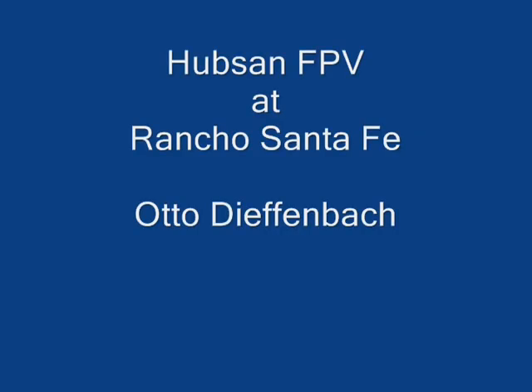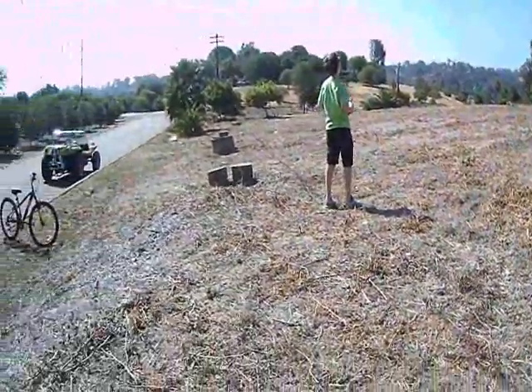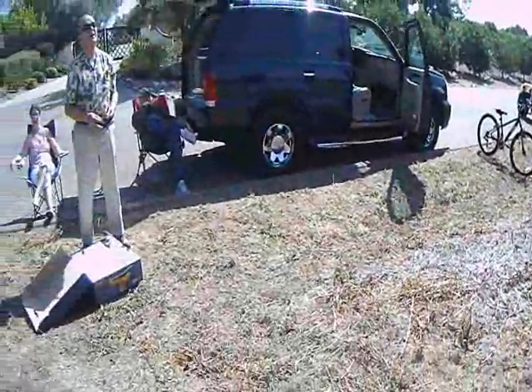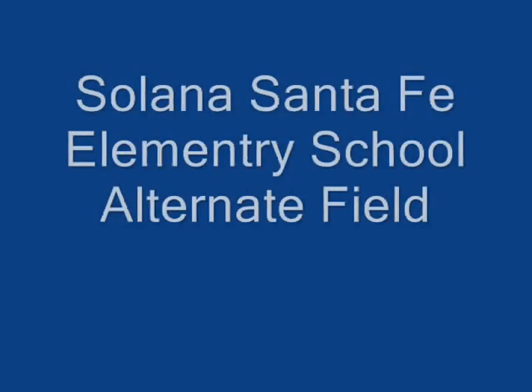This video was taken with a Hubsan FPV imported from China at the various Rancho Santa Fe flying sites. This first flying site is one of our alternates and it's behind the Barreras house. There you see Rick sitting down and my daughter, and there you see Ed's mouth prominently displayed.